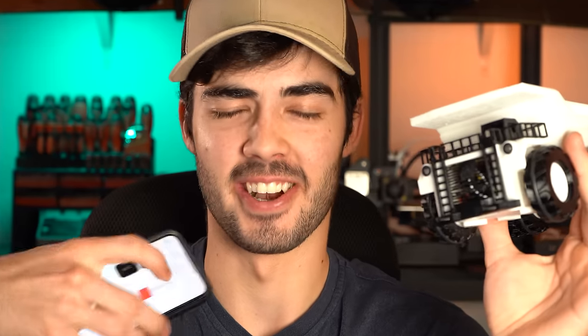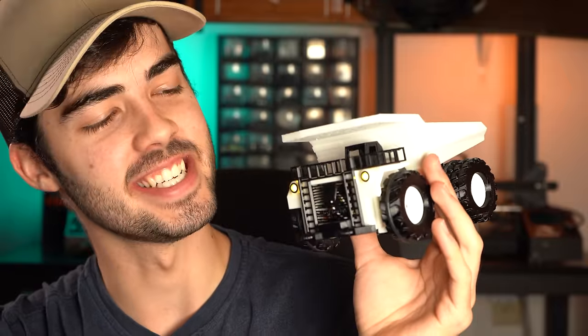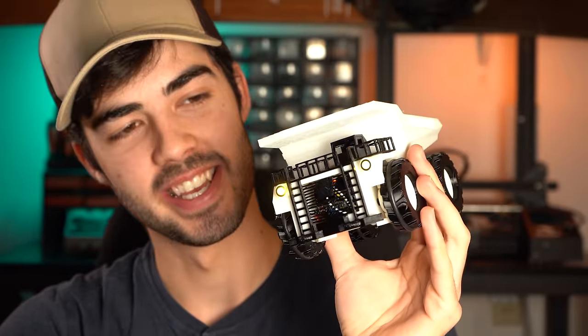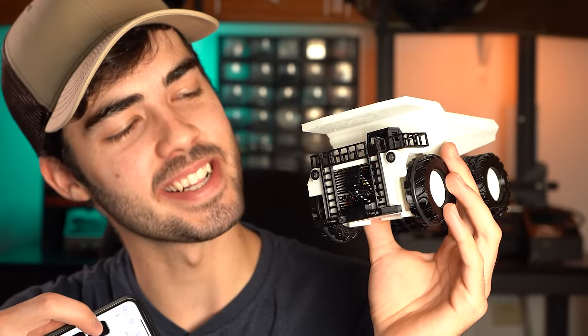Test three, people — this is for all the marbles. We've got our controller here, we've got our dump truck. Would you just look at that? I don't know how well this shows up because it's pretty bright here, but if you hold down the button, you get a nice little flashing effect. I'd say that's pretty legit.